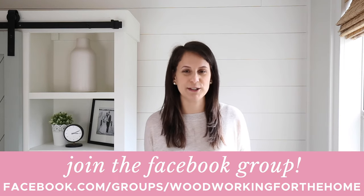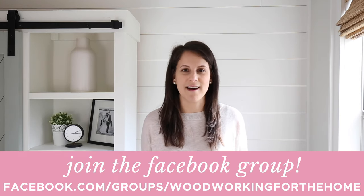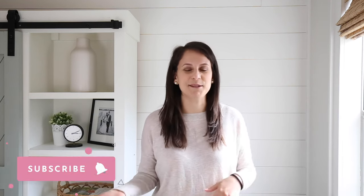I love how our DIY bookshelf turned out and that it's both functional and pretty for our toy storage needs. Let me know if you have any questions about this build in the comments below, or you can ask over in our Woodworking for the Home Facebook group at facebook.com/groups/woodworkingforthehome. If you enjoyed this video, please give it a thumbs up and subscribe to my channel for more fun DIY and home decor videos. Thanks again for stopping by.